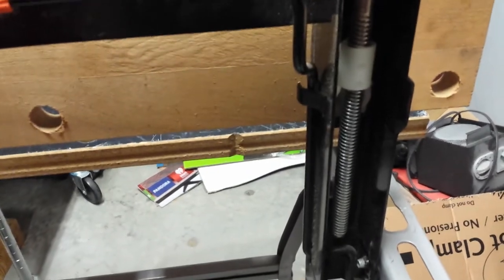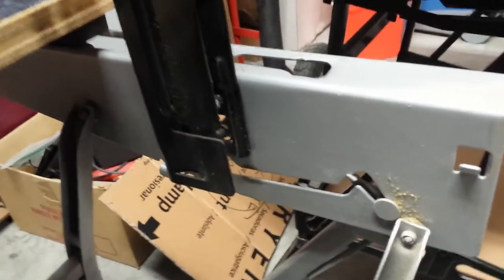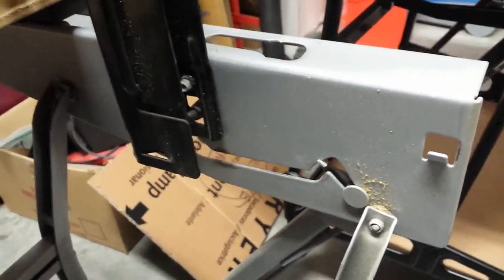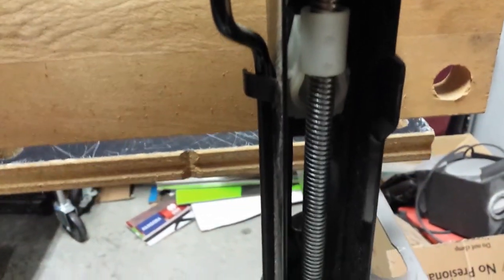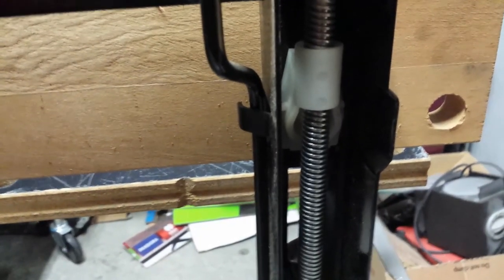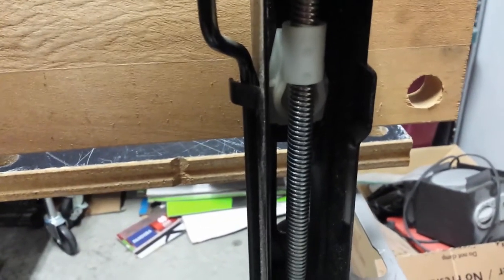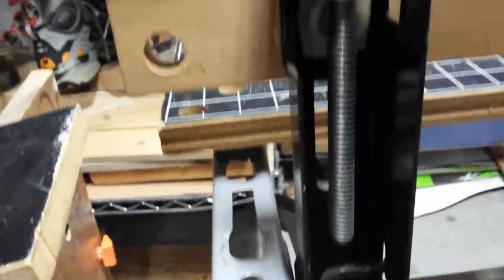I'm using the Workmate 425 Type 3 here so there's better contrast — the gray frame makes things show up better. If you look in here, you can see this worm gear. I've applied just a thin film of lubrication in there and then cranked the handle up and down to make sure it's spread. You could use lithium grease or even petroleum jelly. Make sure you do that on both sides.